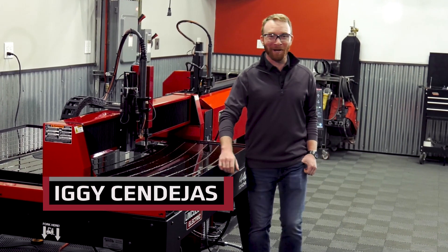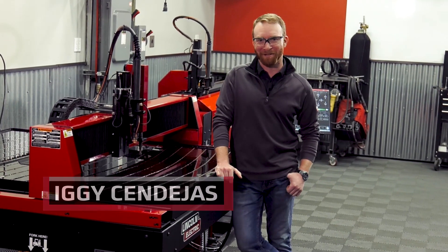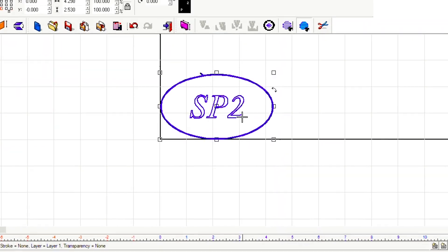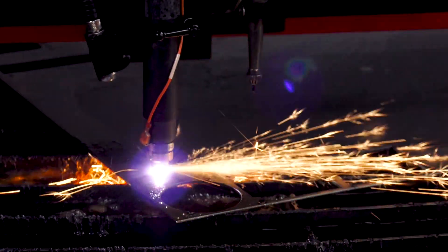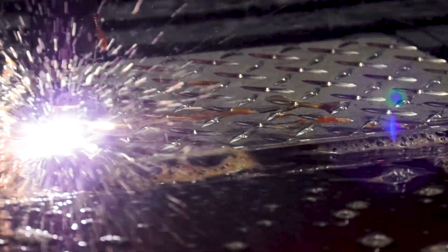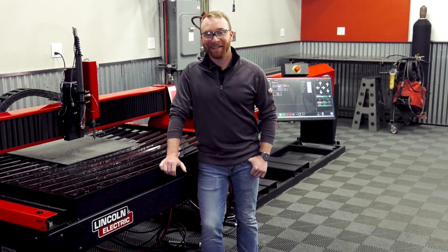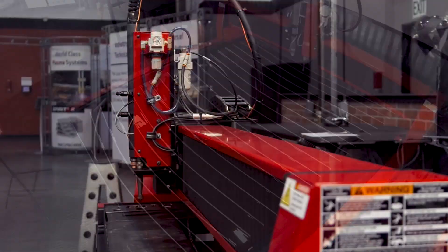Hi, I'm Iggy, and today we're going to go over the TorchMate Educational Package. This is the ultimate CNC plasma table for education. It comes with everything you need to teach this versatile piece of equipment in the most effective way possible.